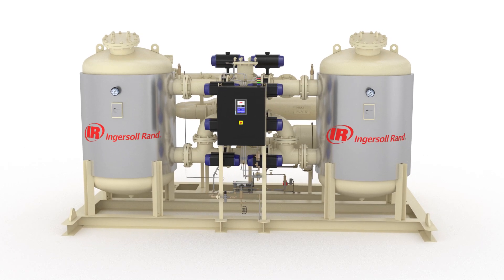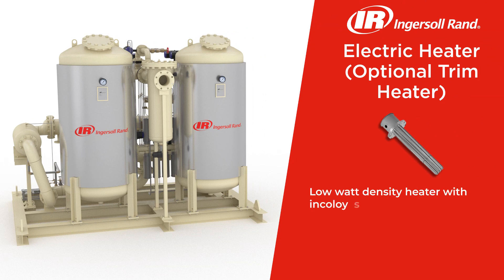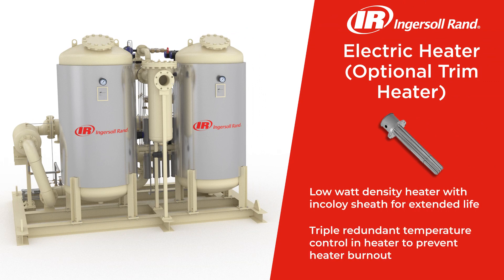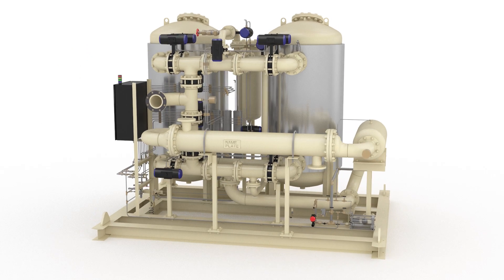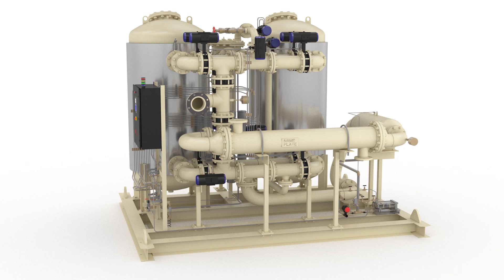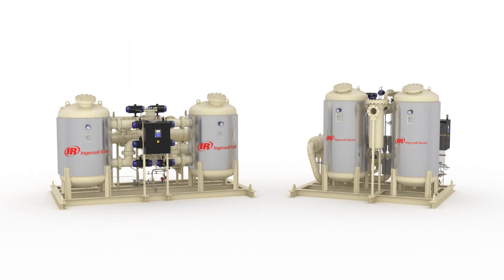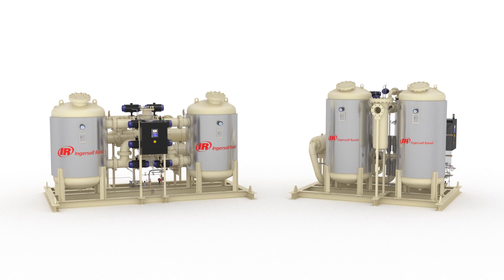The H series dryer operates without an electrical heater or purge air, while the HC series dryer features an optional electrical heater that is activated during the stripping phase, ensuring exceptional low dew points without consuming valuable compressed air. Furthermore, our HOC dryer minimizes pressure drop by utilizing full-flow valves and minimal piping. Explore Ingersoll Rand HOC dryers to unleash the potential of heat of compression and elevate your air quality.